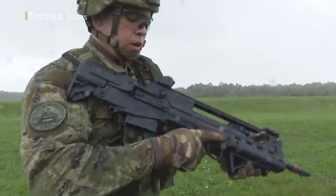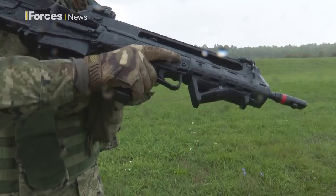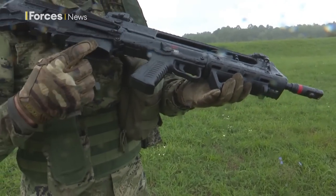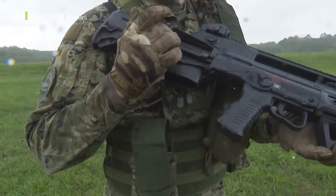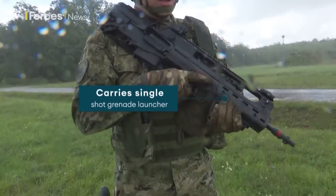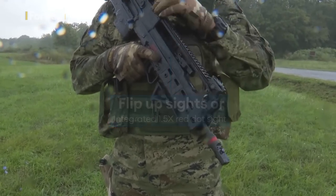For right-handed people you have the lever for locking your weapon — it's empty. On your right side you also have the select-fire button, as well as the place for ejecting the spent rounds. We can also mount a grenade launcher underneath the barrel and mount an Aimpoint red dot sight, including other sights and attachments that go on the rail.